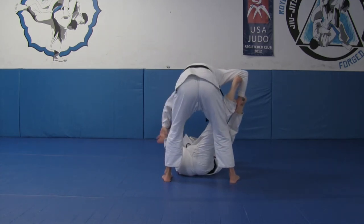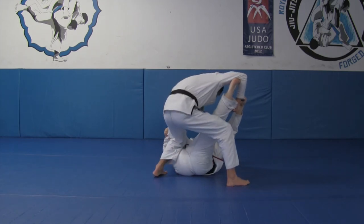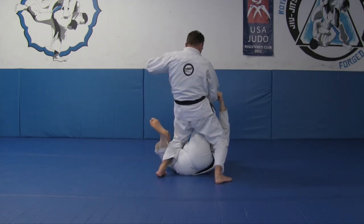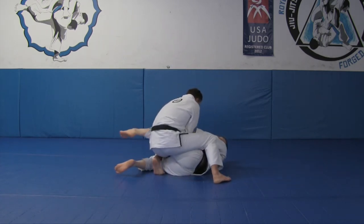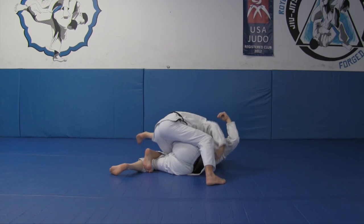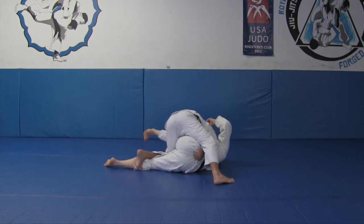We're here — circle my hand, drop my knee, clear my grip, punch my hips. Control the lapel, bring my knee to the mat, coming forward, grab the back of his pants, and go into my position.